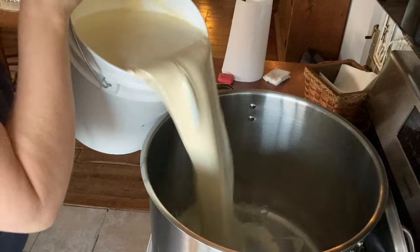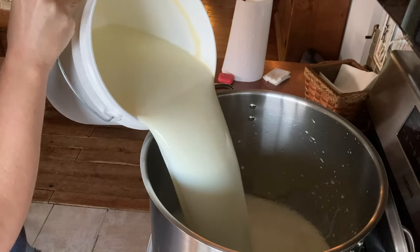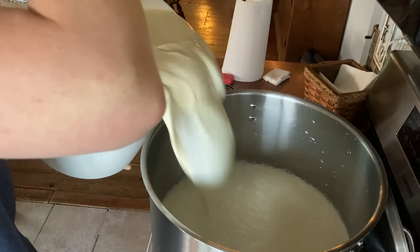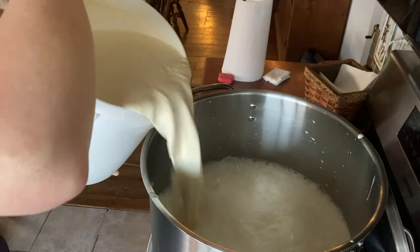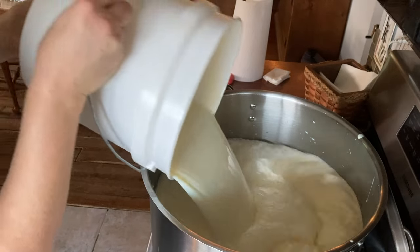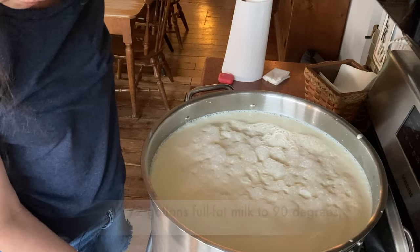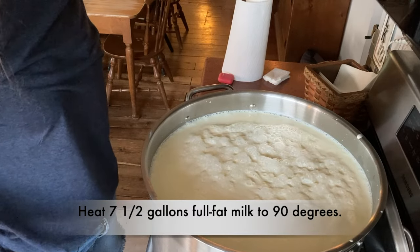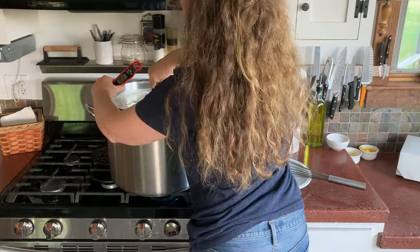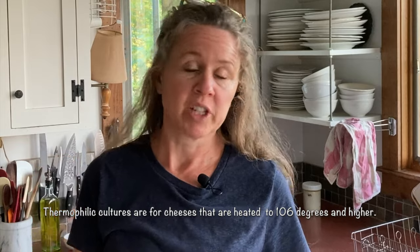I'm using full fat Jersey milk, about 7 gallons, maybe a little bit more. I could skim it if I wanted to, but when I remove too much cream I get a smaller yield of cheese, and I want the time I put into making cheese to be worth it, so I just keep the cream. I'm heating it to 90 degrees on high heat — this will take about 20 minutes. The milk is at 90 degrees so I'm turning it off now. You need a thermophilic culture to make parmesan cheese.